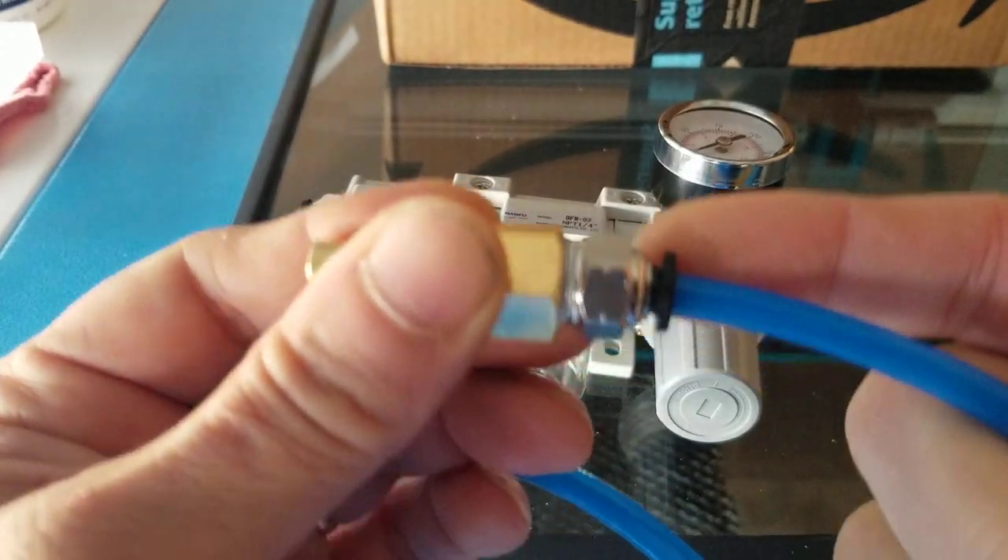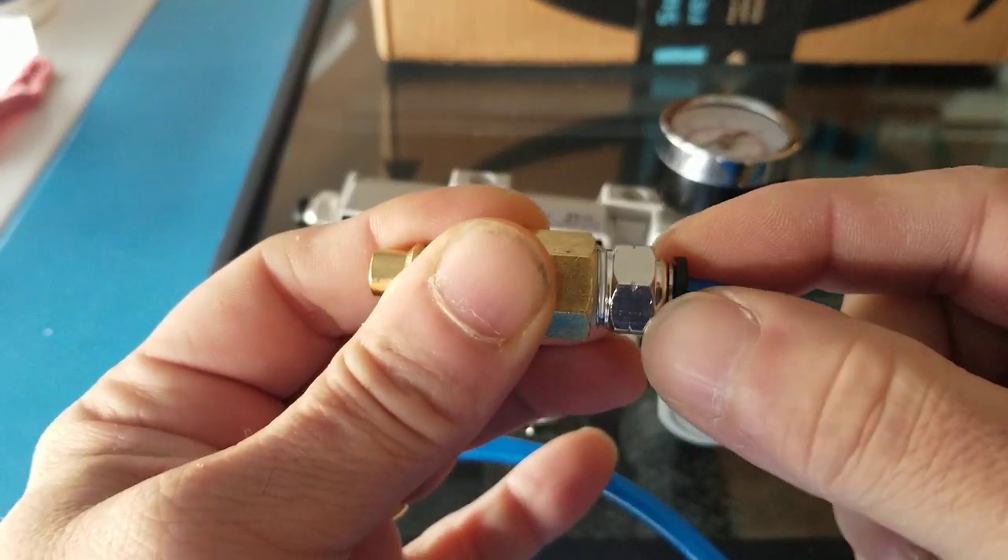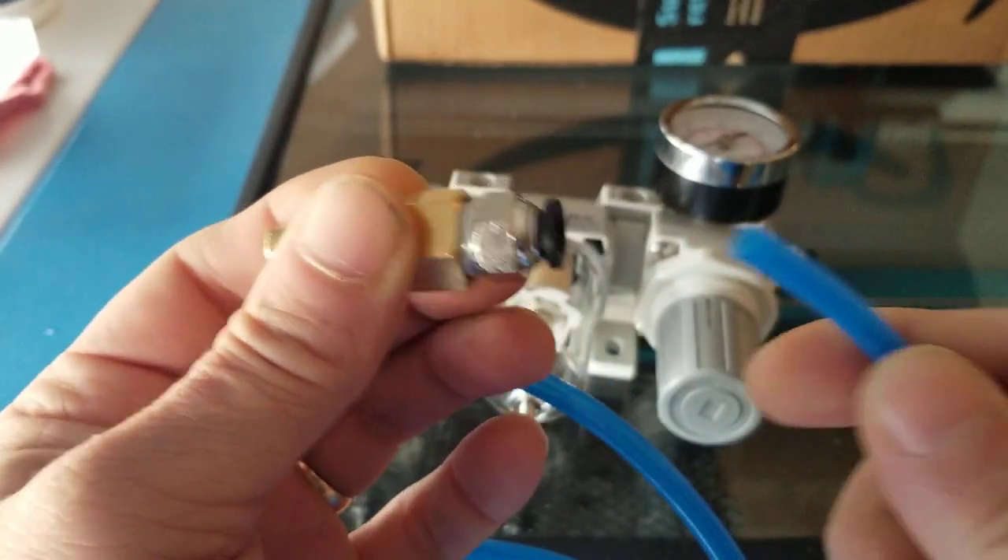Now these quick release fittings — you press down. They're like the ones on your air assist nozzle. You press down on that plastic collar and it'll come out.